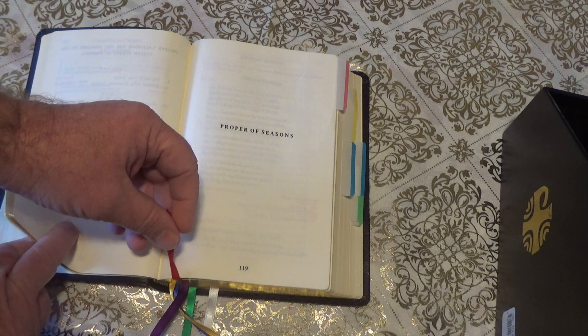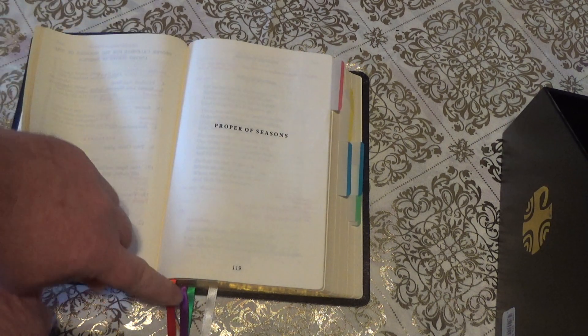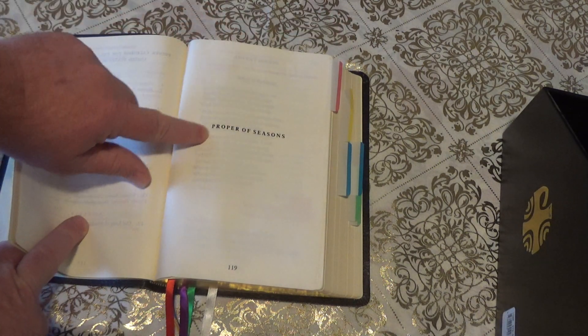If you go look at how your church Bible is set up — the one the priest uses — he has similar ribbons to this, so that'll kind of help you. I kind of use the same order that we use at church. So I use my red ribbon first, and I'll put a red tab for proper saints.